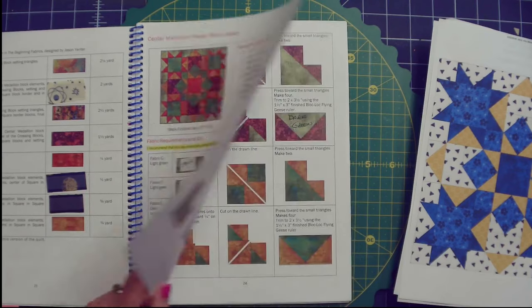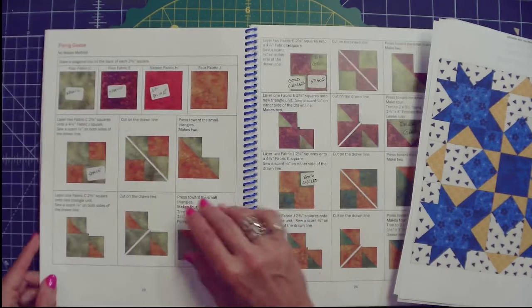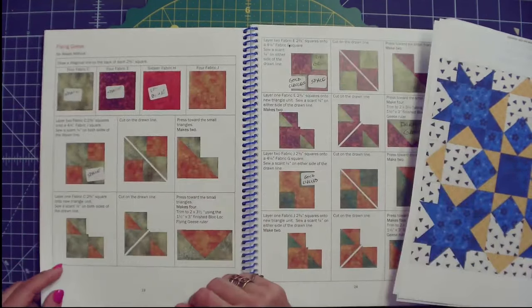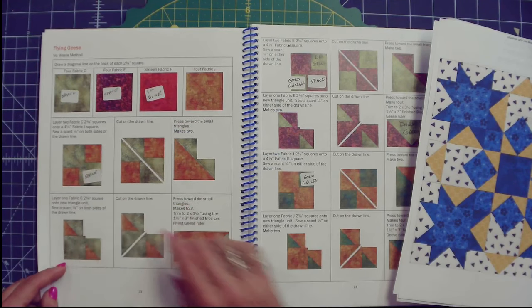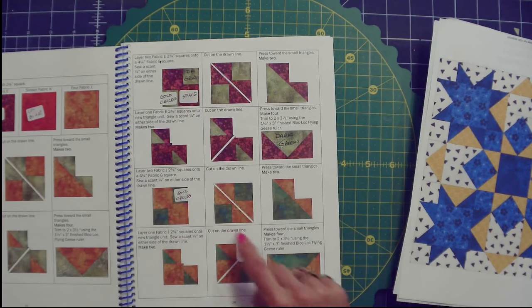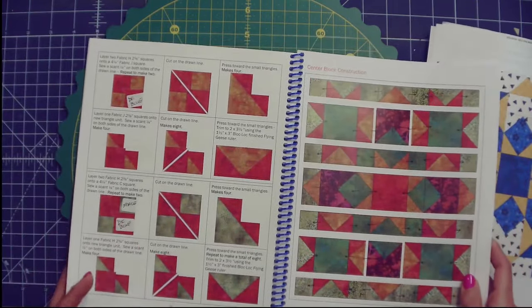I also found the labels quite helpful when it came to piecing. Instead of having the picture with the green fabric and gold fabric like in the original block, I was able to put those little stickers down. So this block was made with the space fabric and the gold, and this one is made with the gold circles and the space fabric. It's just one way to mark it up so I can keep track of what I'm doing.